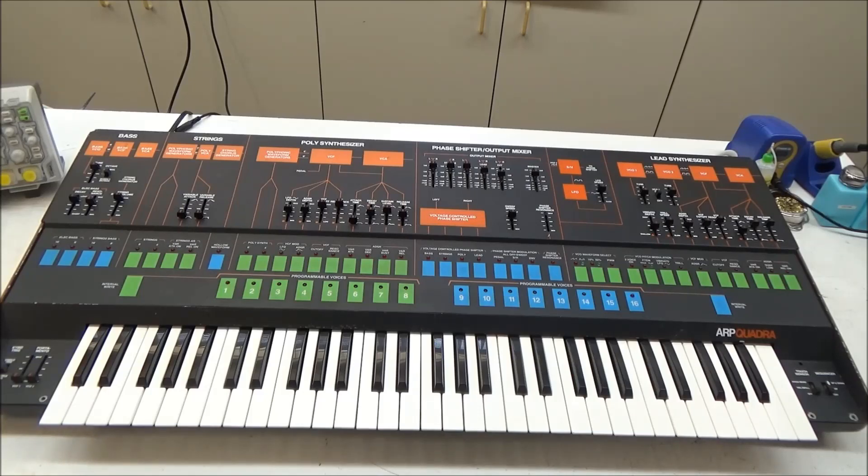I wanted to briefly show you how easy it is to install and how seamlessly it works with all four sections of the Quadra, including aftertouch and the sequencer.